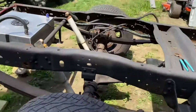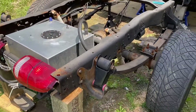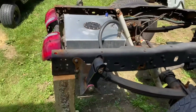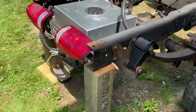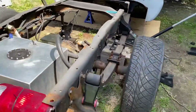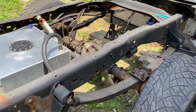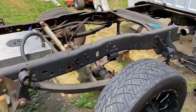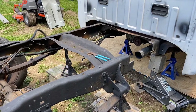Before we cut the other side, I realized that with the fuel cell in the back, this part of the frame is probably going to want to tip that way. So I cut these six-by-sixes and put them on either side since I don't have two more jack stands — that way if the frame does tip back, those will stop it from doing that. Now we're going to go ahead and cut the other side, so I'll set you guys up for a time-lapse.